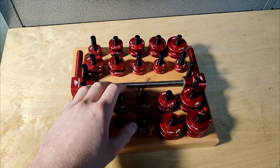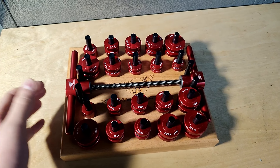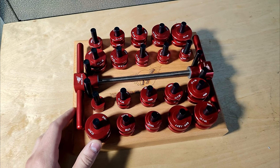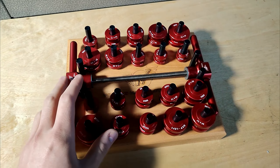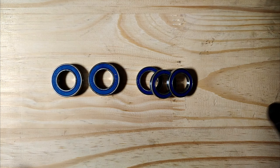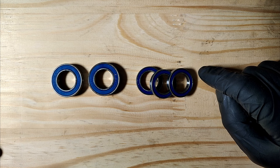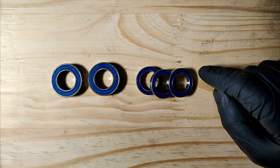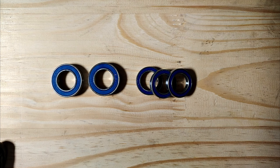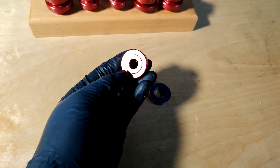I always recommend using the best possible tool to press back the bearings in order to avoid damaging your hubs — pressing a bearing in skewed can really cause havoc. For this job you'll need five bearings: two 6903s for the main hub shell, and three 6803s for the freehub. This applies whether you have an XD, HG, or micro spline freehub — they all take the same bearings.